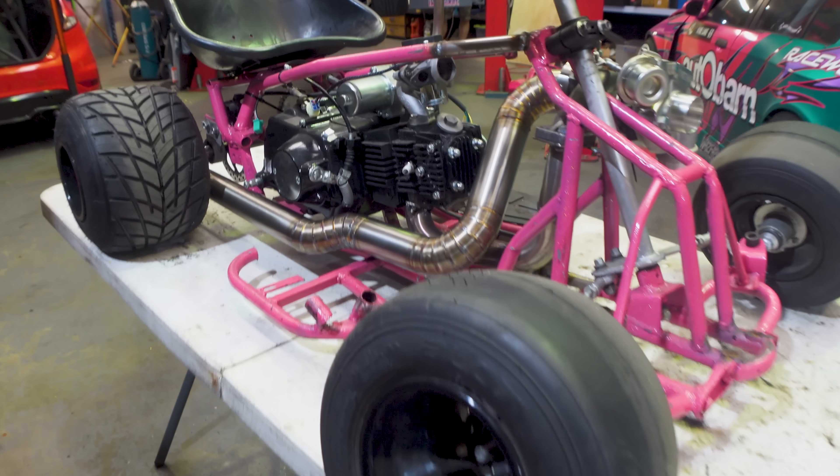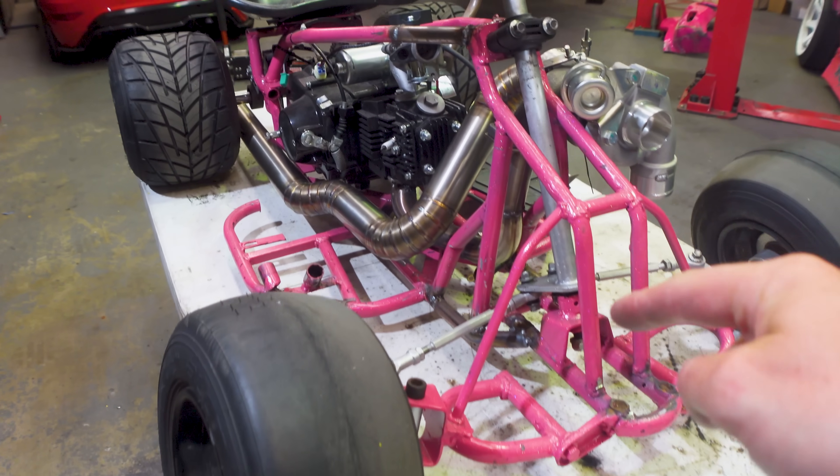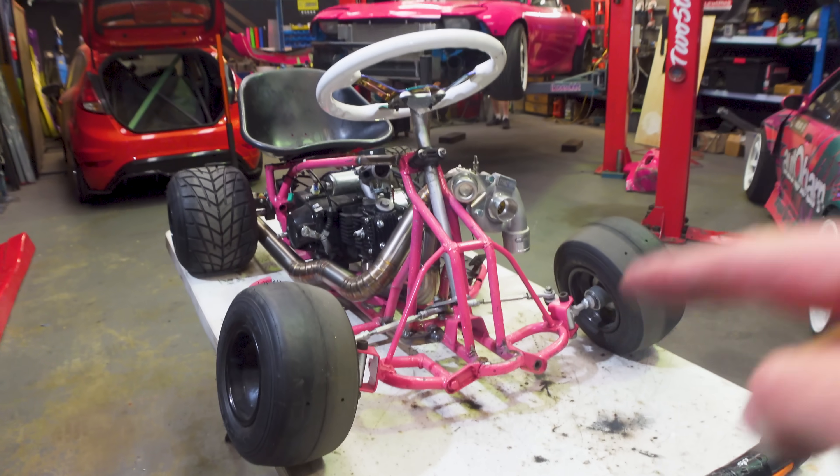We're absolutely getting carried away with this thing, but I'm stoked. And the next thing we're about to do is going to take this thing to a whole new level.